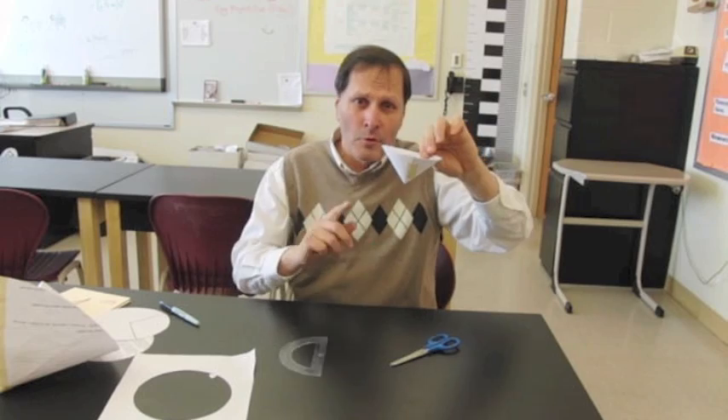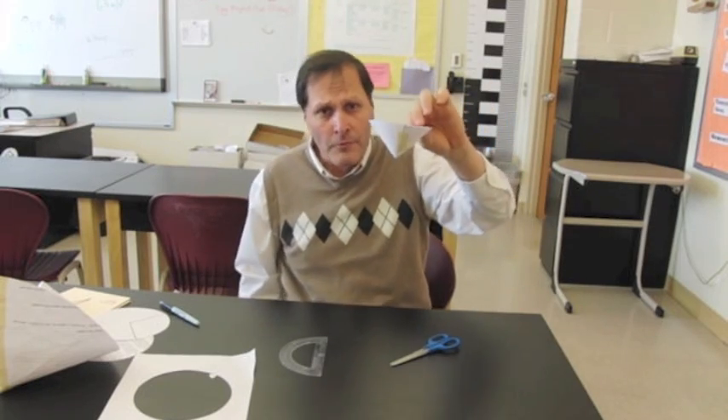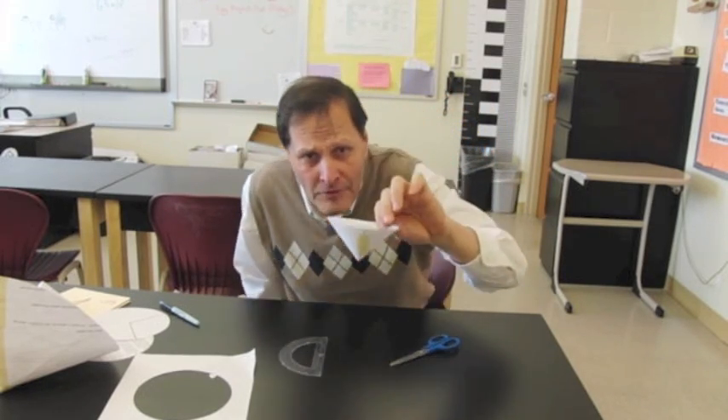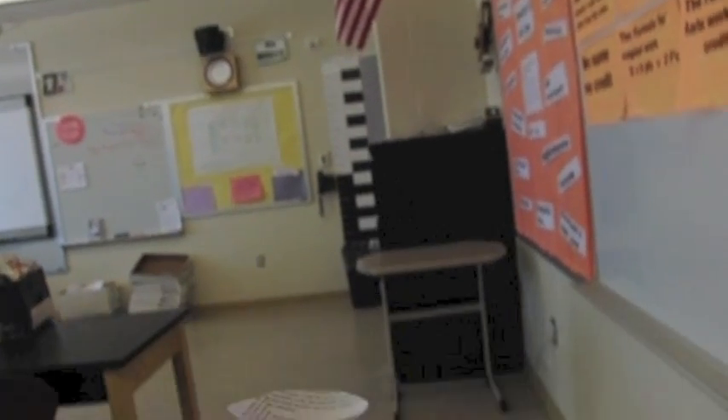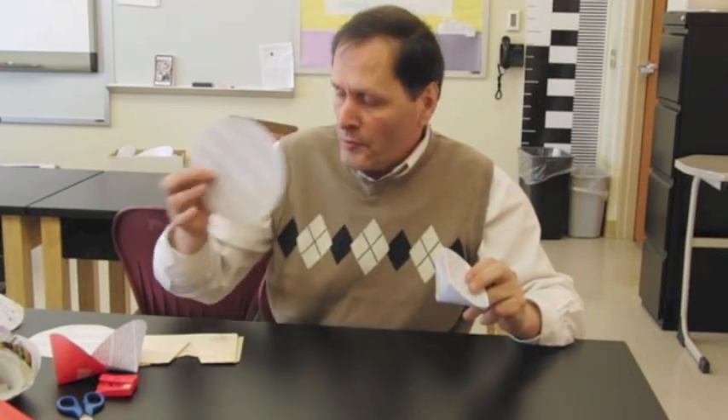Now what I'd like to do is take a look at how this one falls, its flight characteristics, and see if it's any different, so let's try that. Now we see the cone is a lot more stable than just the flat circle that was falling.